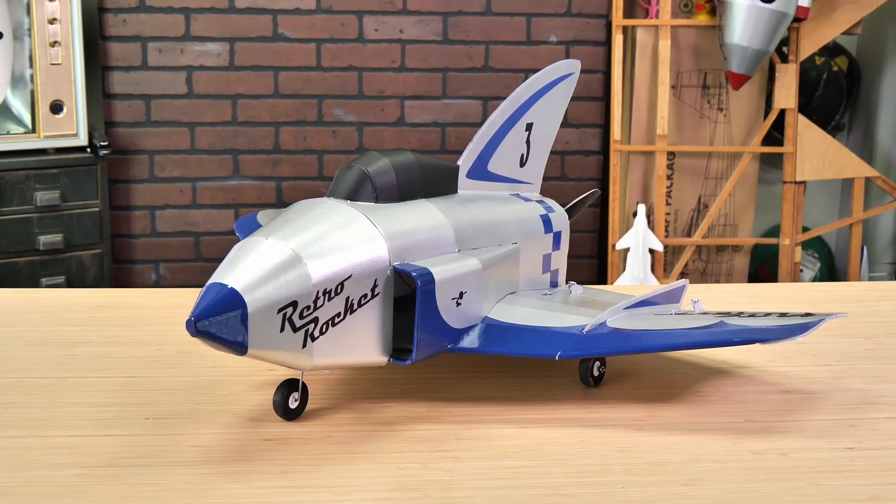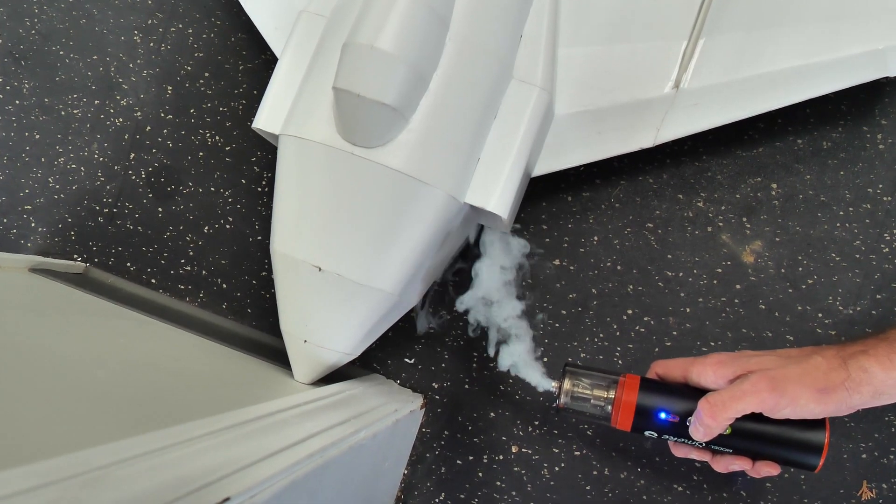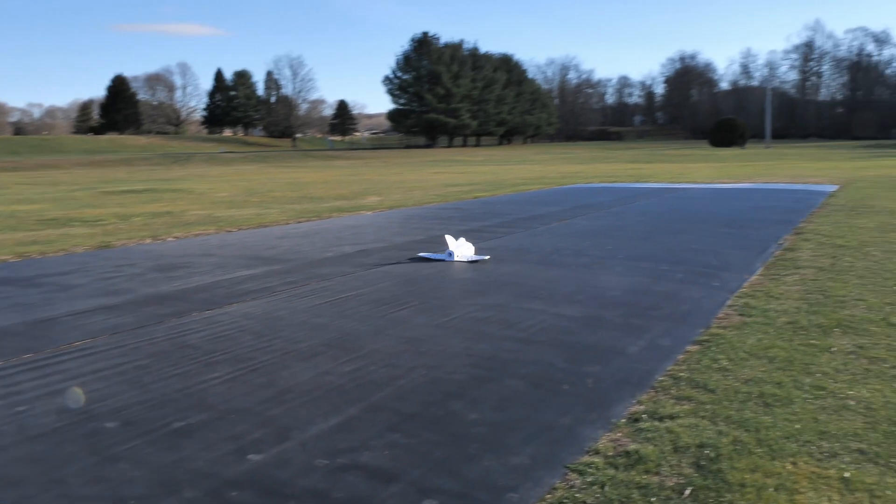Hey friends, welcome to Flight Test Tech and welcome to the new FT Retro Rocket. The FT Rocket is the very first EDF design that I've ever done and I wanted to pack a lot of versatility but also a lot of experiences into it.